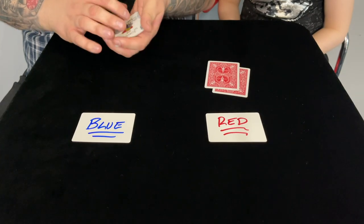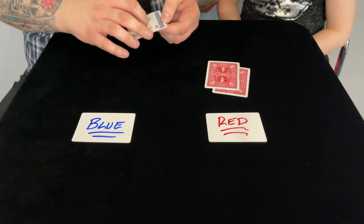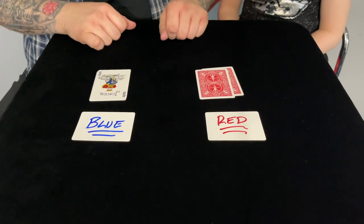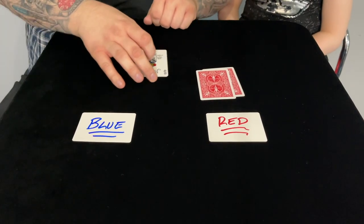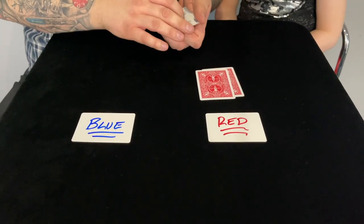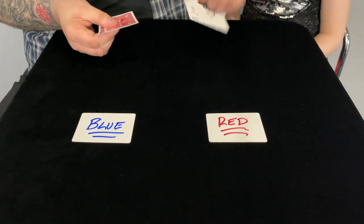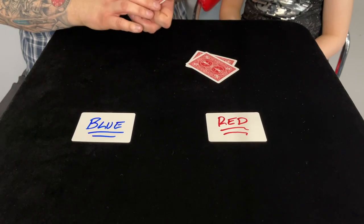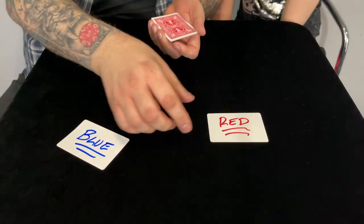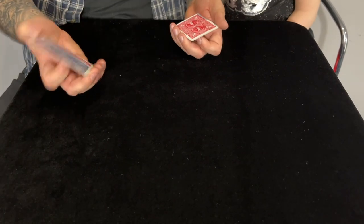I'll tell you what — we'll try one last thing. I'm going to put those on the blue side. We know these are blue because they're on the blue side, and these are on the red side. As long as I keep them on the red side they'll stay red. But check this out — if I take these and put them on both the blue and red side, we go back to exactly the way we were at the beginning: a red card, a red card, a red card, and a red card. Kind of really weird, right?